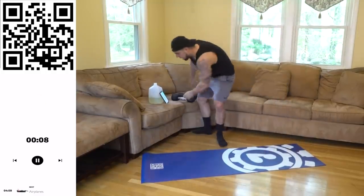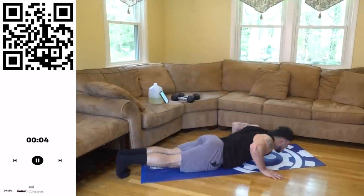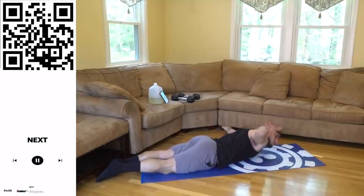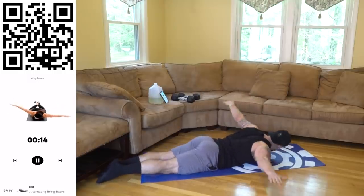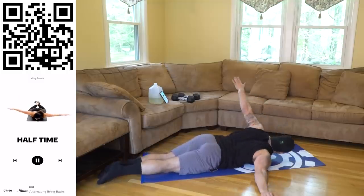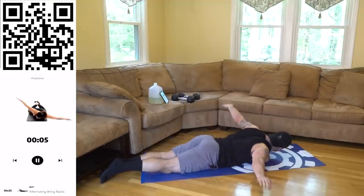We're going back down to bodyweight now — airplanes. Arms out to the side and rock back and forth, keeping your chest off the ground and squeezing your back together. The palms are facing down, you're rocking back and forth. Not the coolest exercise but you feel it and we love that burn aliens, let's get it!